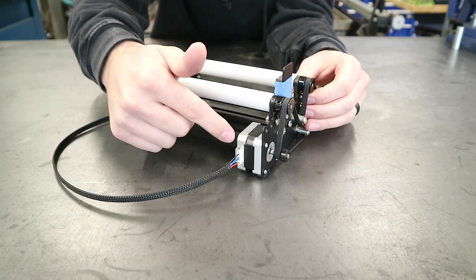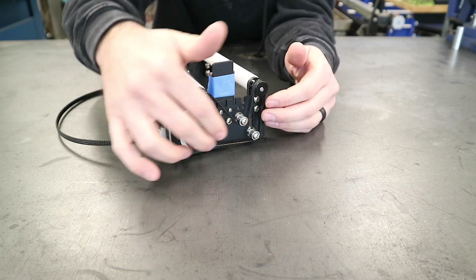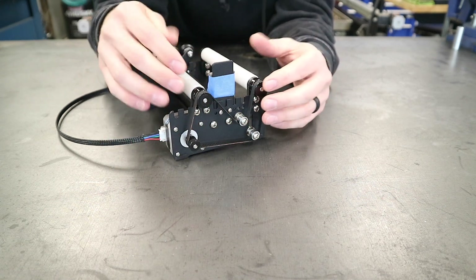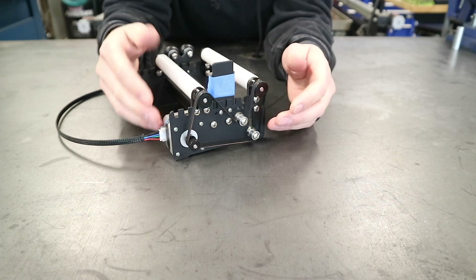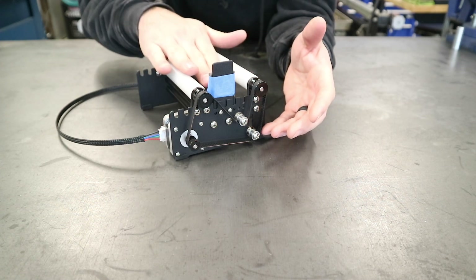You can see we have our stepper motor and some gears for the drive, and all of these can be adjusted. You can move this roller over a couple of spaces depending on how big of a cylinder you're putting on this rotary tool.